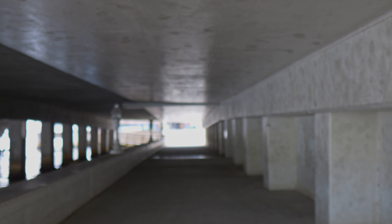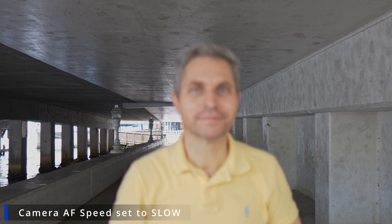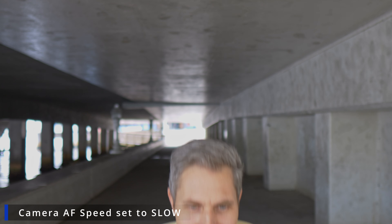Distortions are not a problem with the Sigma 16mm f1.4. We also don't have to deal with focus breathing, which is great.